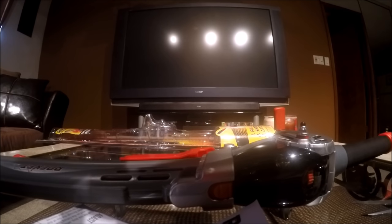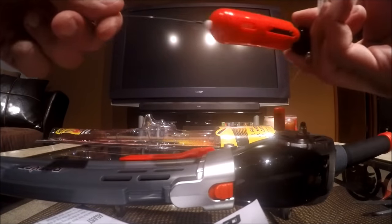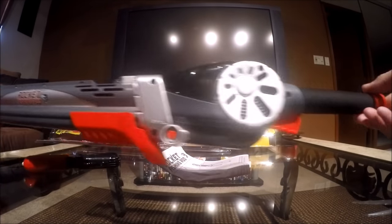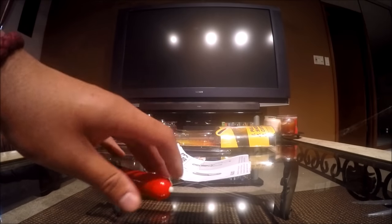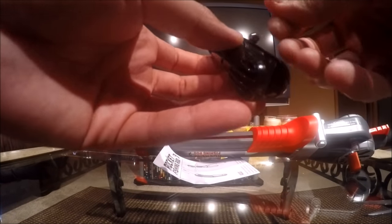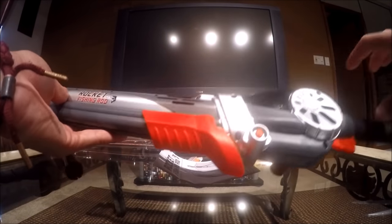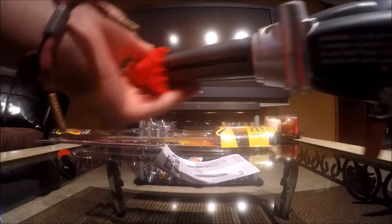Alright, so in the box we have what looks like an extra set of hooks and some line, which looks like four or five pound test — it's really really light. Then there are instructions and the actual device. This thing is so ridiculous. There's line here, and attached to the line is this safety bobber, which I'm a little confused about how it works. When I open it up there's a weight in here. We're gonna have to figure that out.